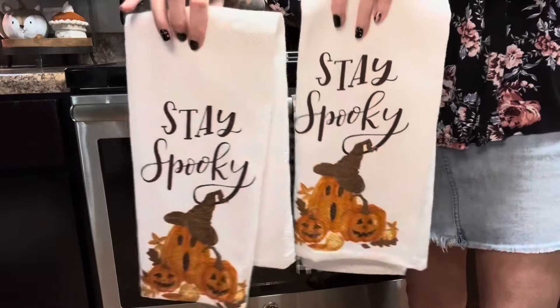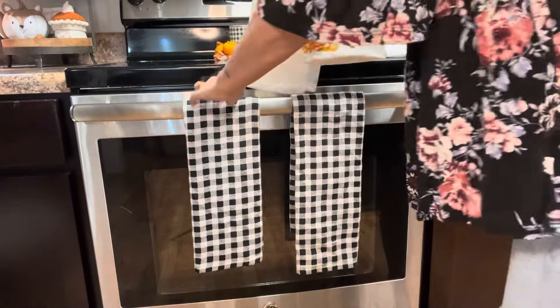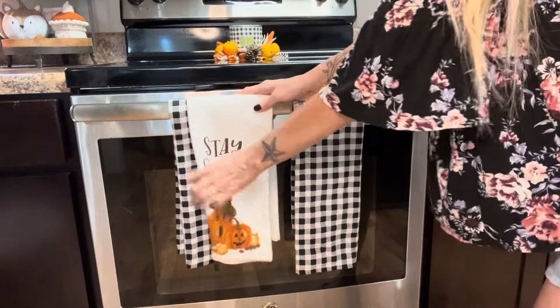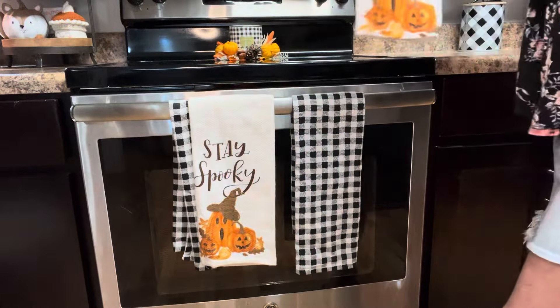And here I'm adding another little touch of spooky — these cute 'stay spooky' dish towels I'm putting on the front of the stove. I got these at either TJ Maxx or Marshalls. I always like to layer towels on top of the plaid towels just to give it a little more depth and interest.